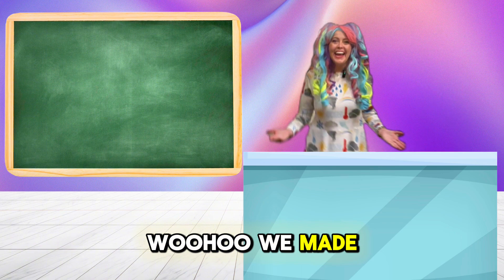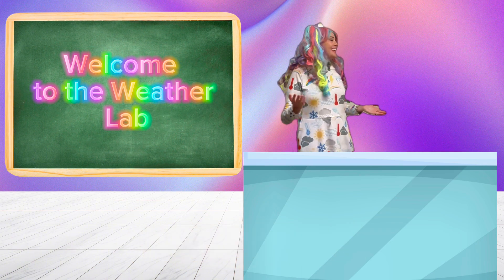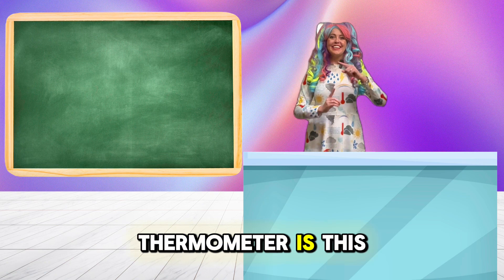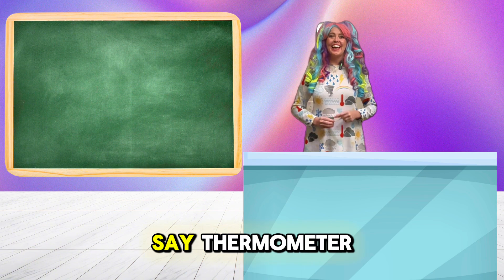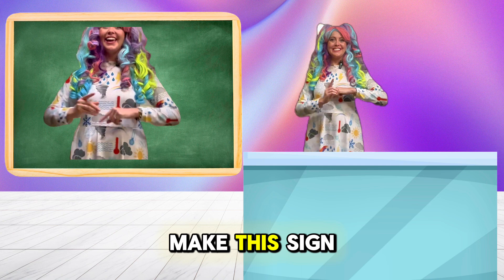Woohoo, we made it. Welcome to the weather lab. The sign for thermometer is this. So anytime I say thermometer, make this sign.